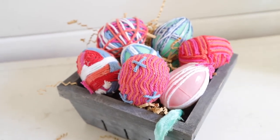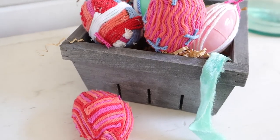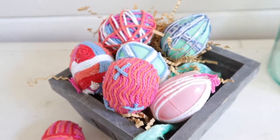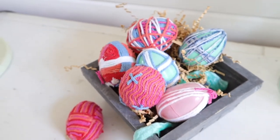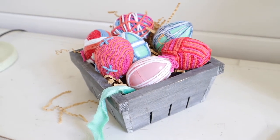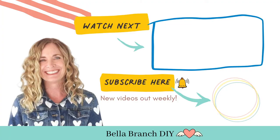I really love the way these turned out — they're colorful, they're festive, and they're not traditional pastel colors, although you could use pastels. Really use whatever fits your style and your decor. I hope you guys try this DIY. Be sure to comment and let me know what you think, and until next time, happy DIYing!